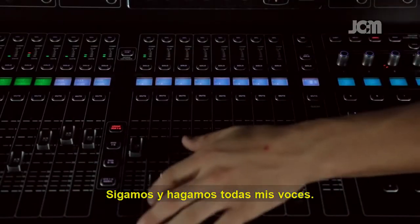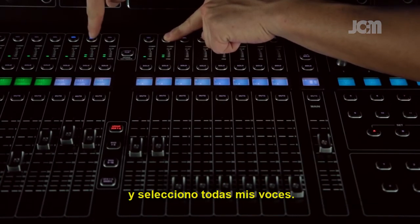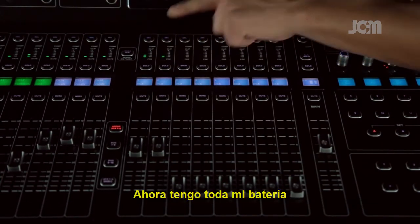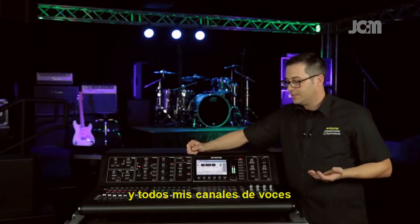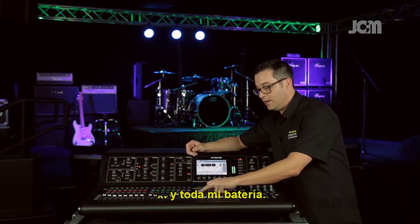Now let's do all my vocals. I'll select DCA2 and assign all my vocals. Now I have all my drums and all my vocal channels on separate faders — all my vocals and all my drums.